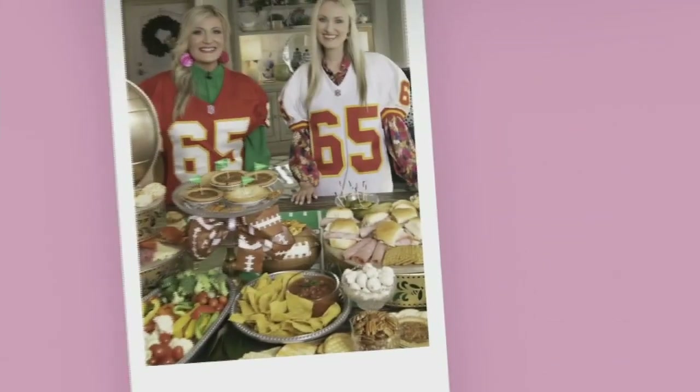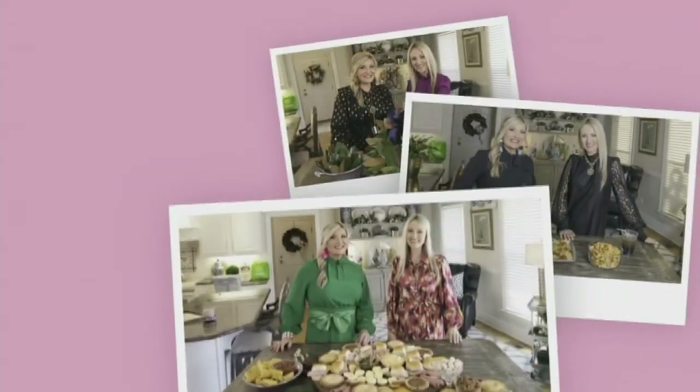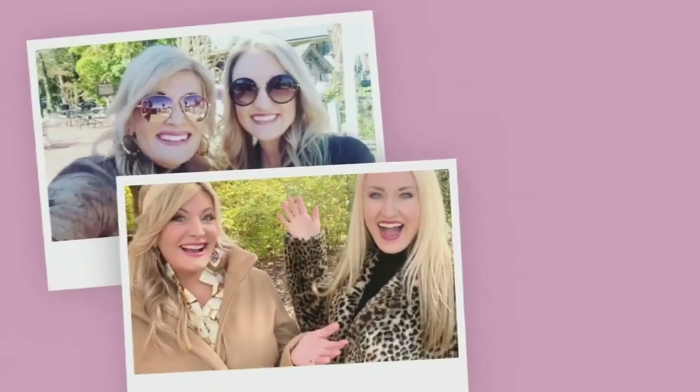Hey y'all, I'm Erin Barnett. And I'm Kelly Smith. Here in the South, the table is a symbol of family and friendship — a place to gather with the ones we love. And there's always a place for you right here at the Southern Table.